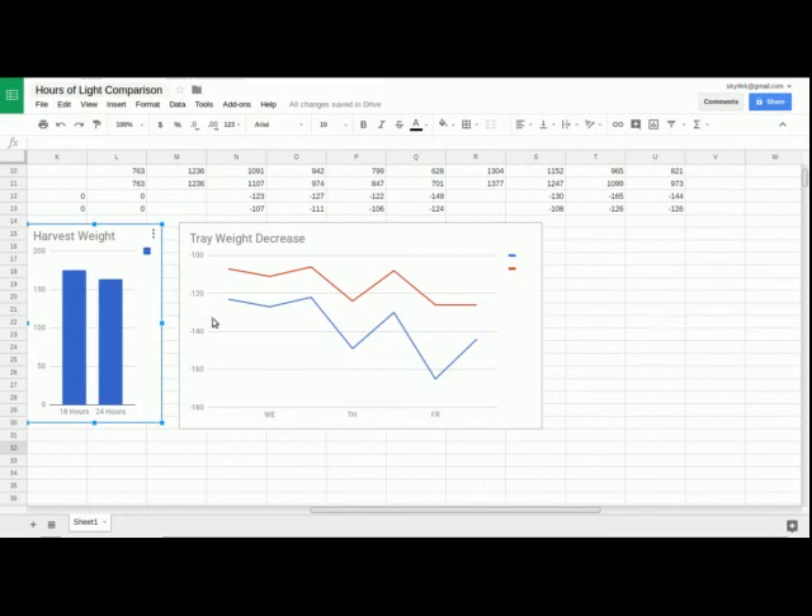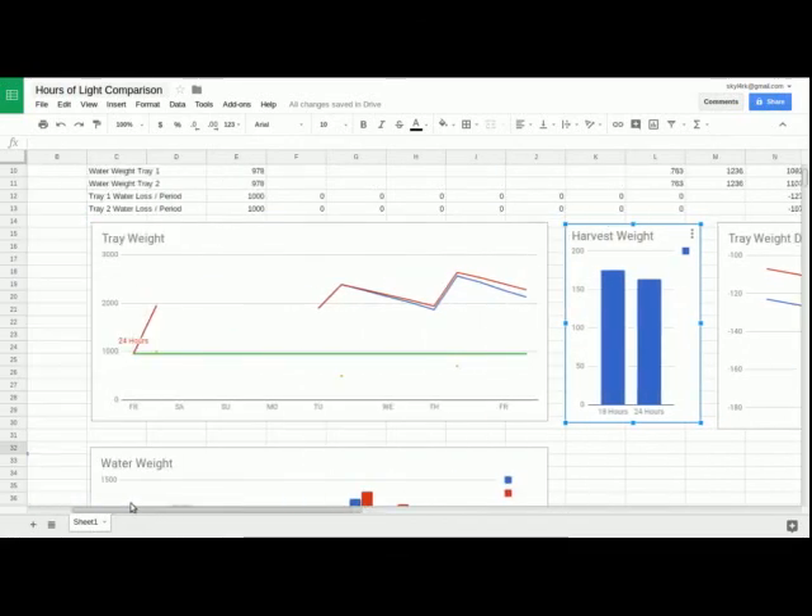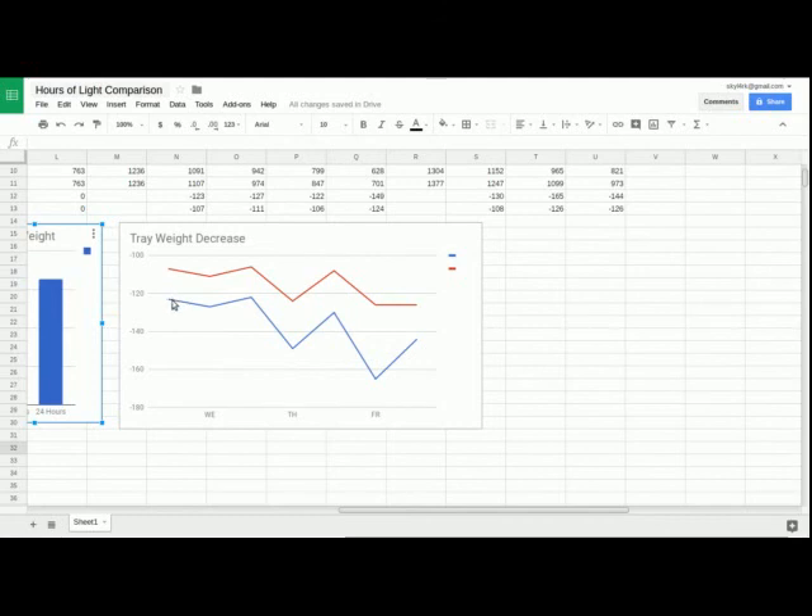Each time I took the weight of the tray, I compared the two weights and this shows the decrease. On this chart, the zero line is up here and this is a little over a hundred grams decrease in weight — in other words, evaporation leaving the tray. The red is the 24-hour tray and the blue is the 18-hour tray, so the blue is the good one. The further down you go, the more water you're losing every 12-hour period.